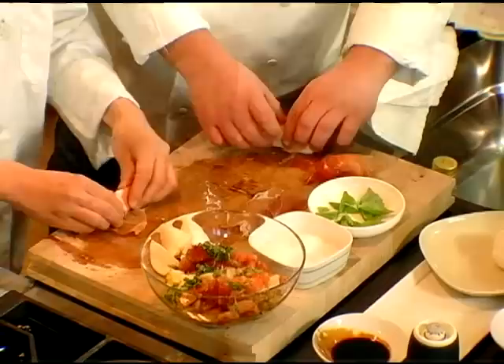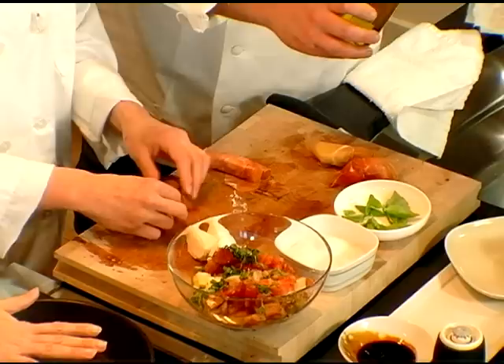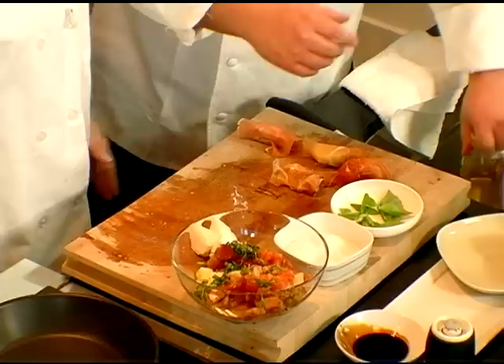Now you've taken our serrano ham, chef, and cut it in smaller pieces. Yeah, we're just gonna wrap the mozzarella until we enclose it entirely. And we're just gonna sear it really quickly on the hot griddle.